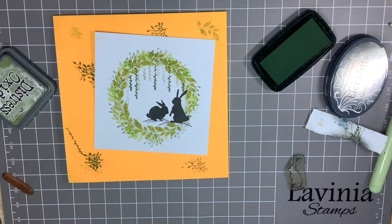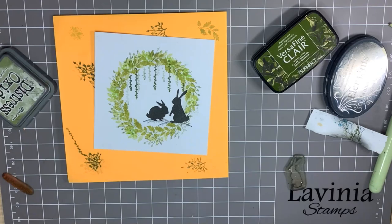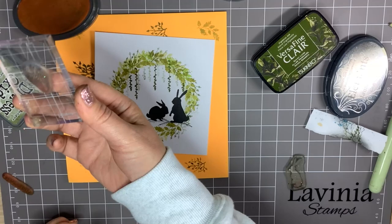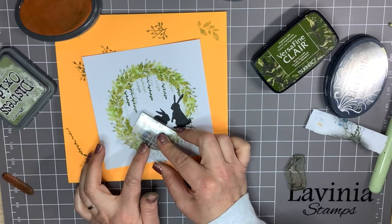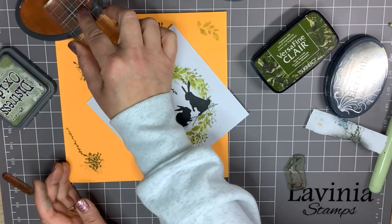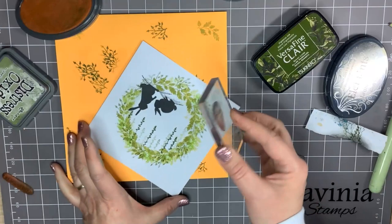Now if I can find something like a little flower — another one from one of the foliage sets, I believe. I'm going to go with Sundance, I think. I'm not going to ink up the whole stem; I'm just going to ink up where the flowers are. A little bit more of the spring colours to the card. The daffodils are looking beautiful in my garden this year — we only planted the bulbs a couple of years ago, but this year they've really taken off and really make a picture.